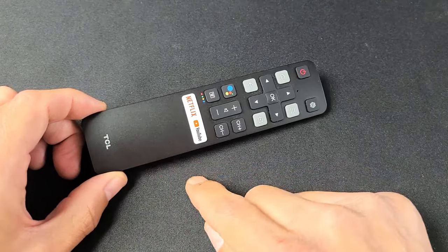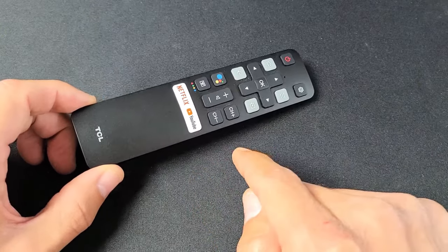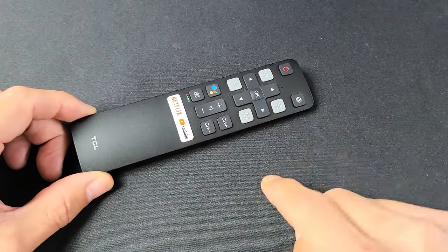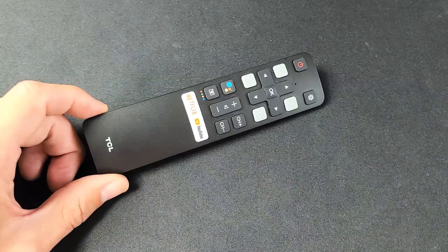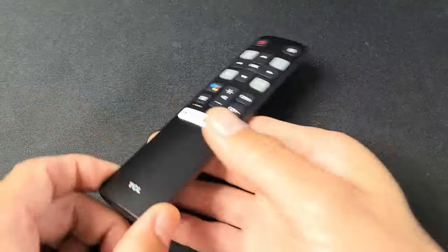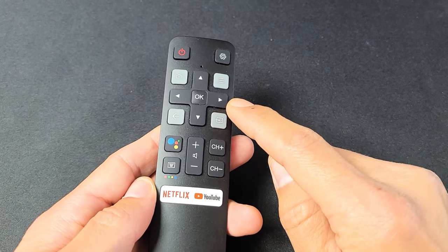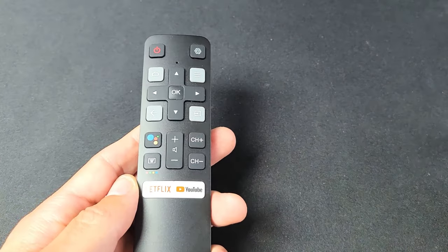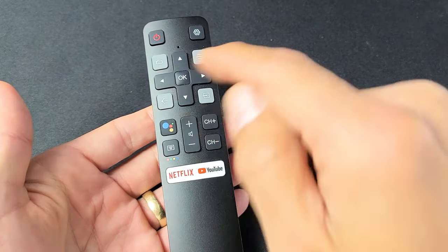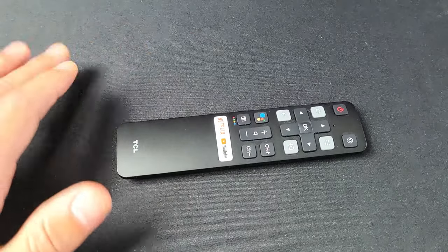So you have a TCL smart TV remote — this is a TCL Android smart TV — and you have an issue where maybe one button, like the power button or volume button, or several buttons are not working, or basically unresponsive. Or you have issues with ghosting, like if you're trying to navigate and press right, all of a sudden it keeps going right, or it'll just have a mind of its own and start clicking without you even touching it. I'm going to give you a couple of solutions to get you up and running.